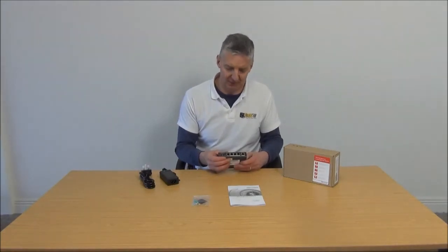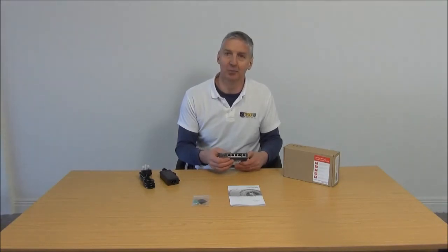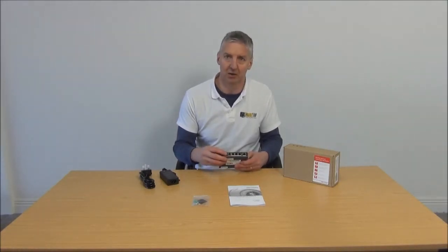One or two unusual features about this: we actually have one port here that can extend up to 250 meters, and we have a switch here that's on/off, so we can extend or not extend.